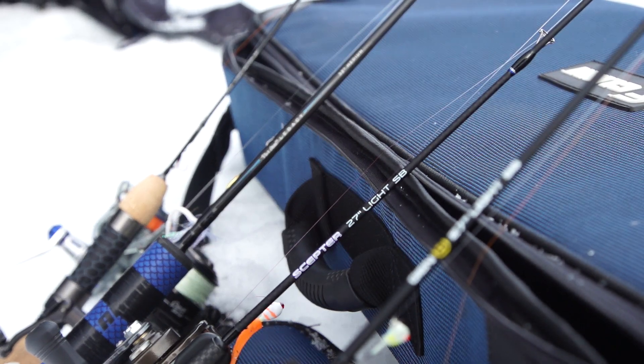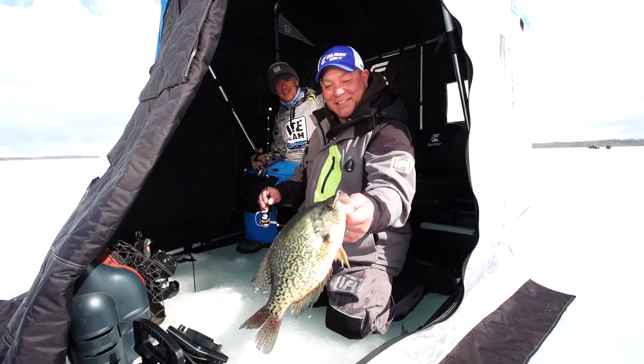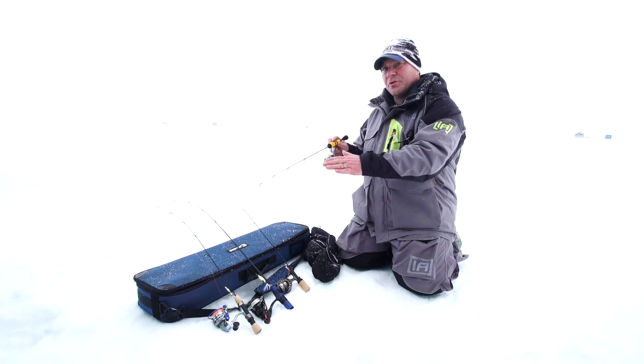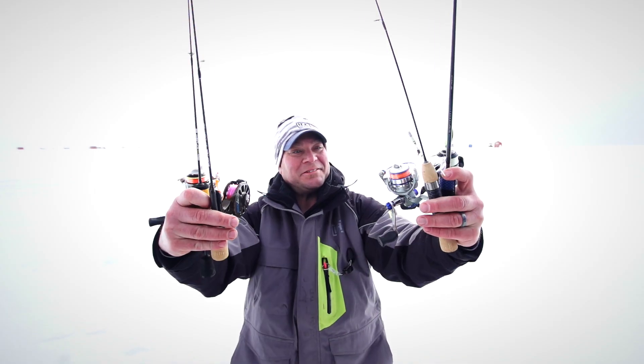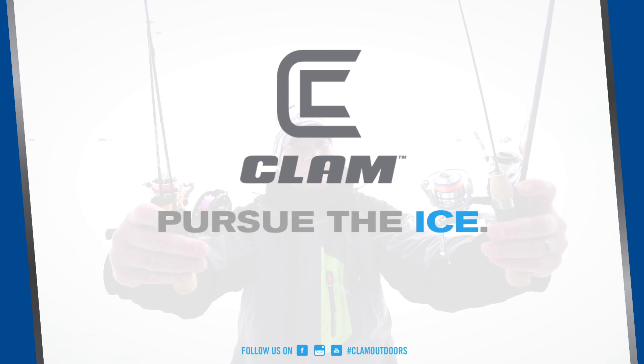This entire Premier lineup of rods from Clam features something for every single angler. As you're looking to add a rod or two to your arsenal, take a look at the Premier Series and check out the different rods — see which one's going to fit your needs the best. Clam Outdoors. Pursue the ice.